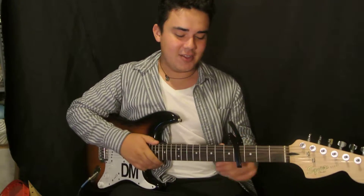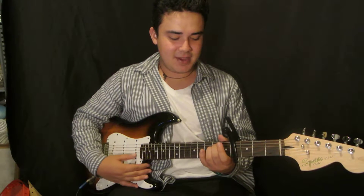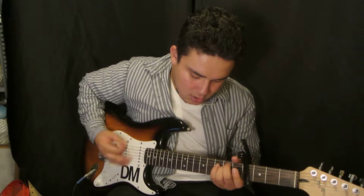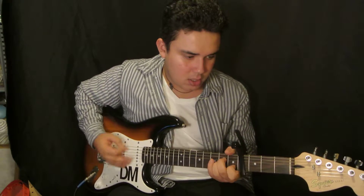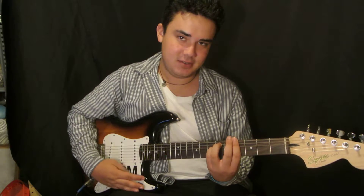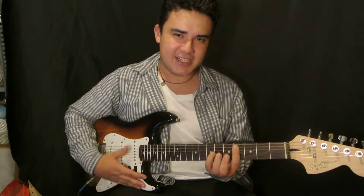I'm going to show you the easy version. So the easy version is capo on the 4th fret, E minor, and A minor. And that's it. That's pretty much it. The easy version is G sharp minor to C sharp major or C sharp minor. So G sharp minor to C sharp minor.